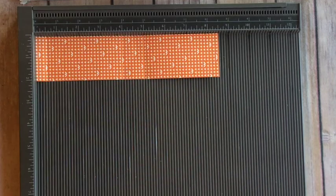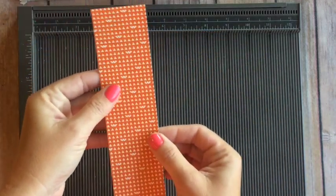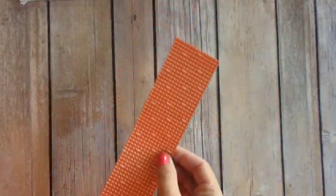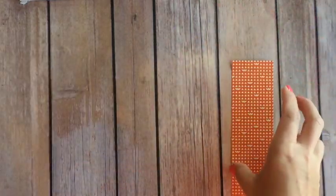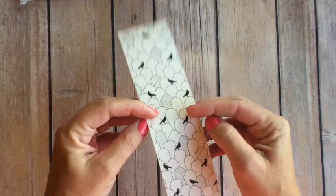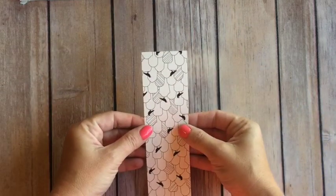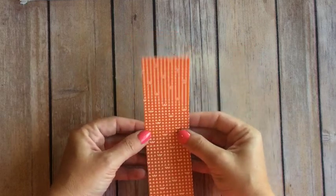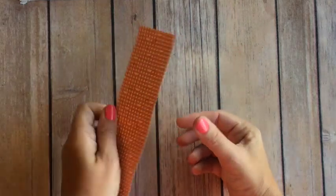One thing I want to caution you about is this print. Some of the prints, it doesn't matter if it is up or down — like this one, there's no upside down or wrong side. But with this one, jack-o-lanterns could be upside down or your tombstones could be upside down. I'm going to show you in a second why that's important. So decide which one you want to be the front.